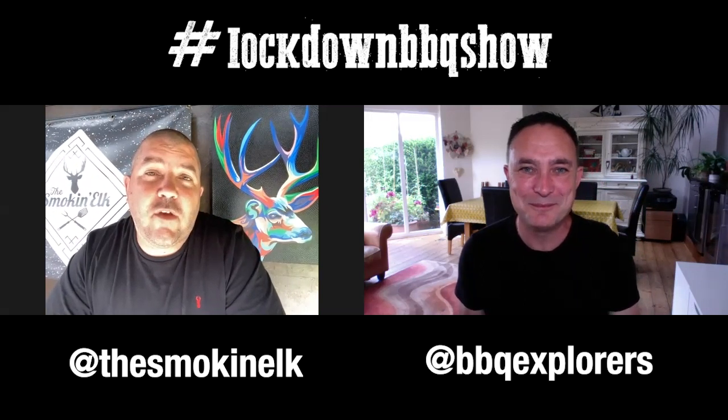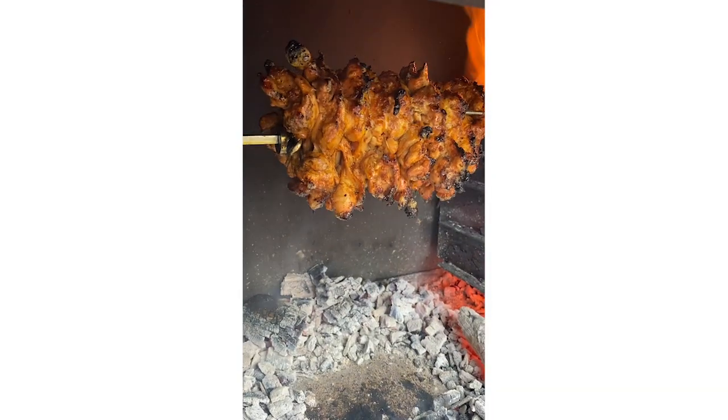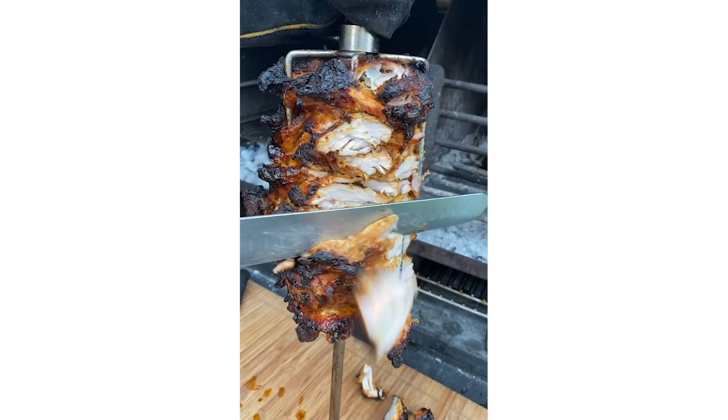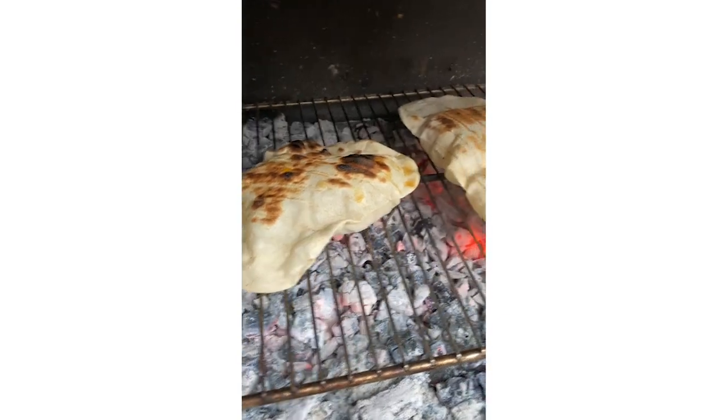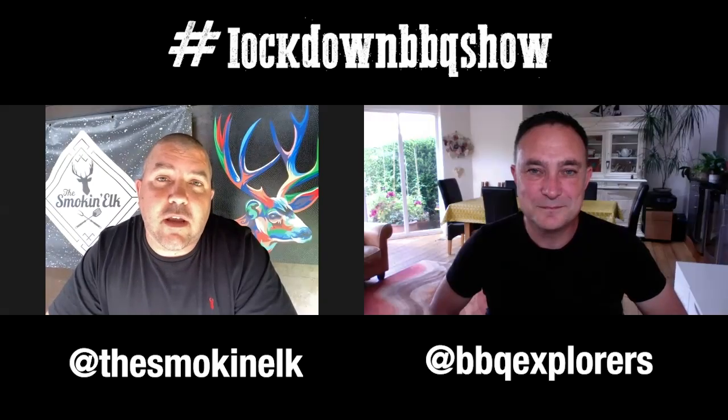We've actually had a few friends over in the last week. On Monday, we had a couple of people over and I did some chicken shawarma — chicken thighs on the spit, cooked on the braai, all over fire with some homemade flatbreads. It was absolutely delicious. Thursday, had another set of friends over — it was one of their birthdays, so I did a nice bone-in sirloin, again cooked over fire. We had some scallops. It was all absolutely delicious.